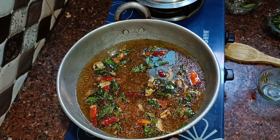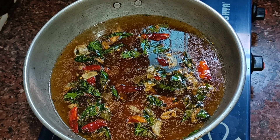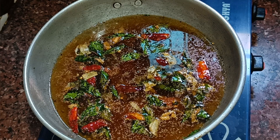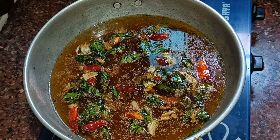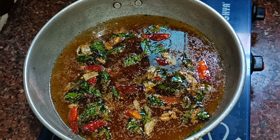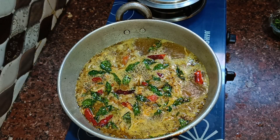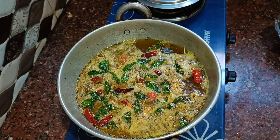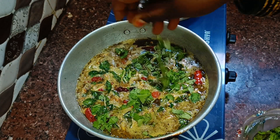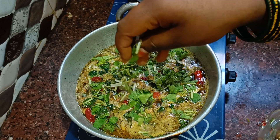I will cook the rasam for a long time. You can cook it with a hard taste or a very good taste — this rasam is very good. Let's start the stove again at this stage and try the final result.